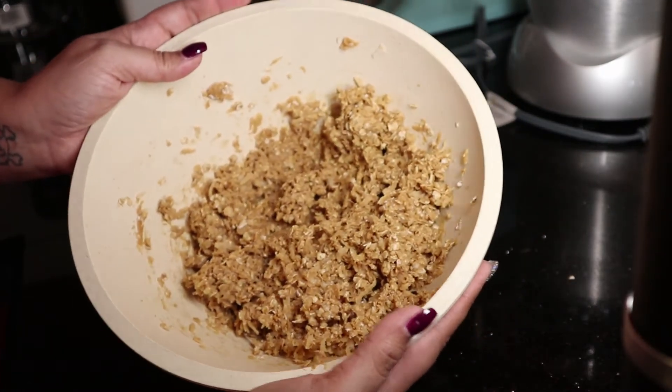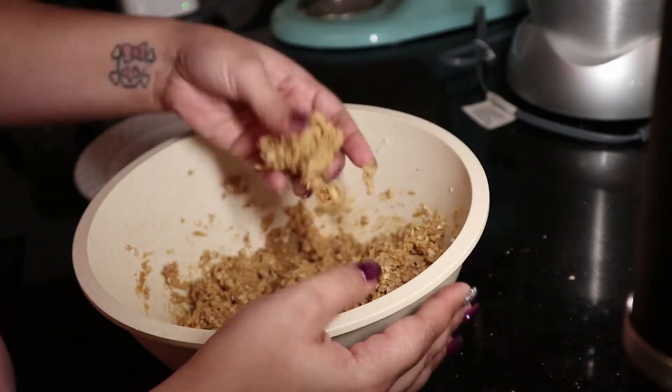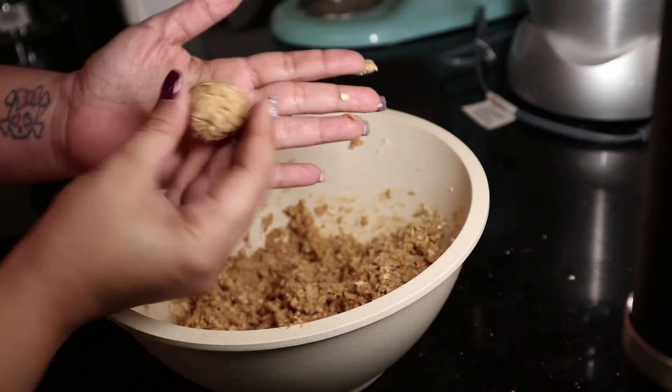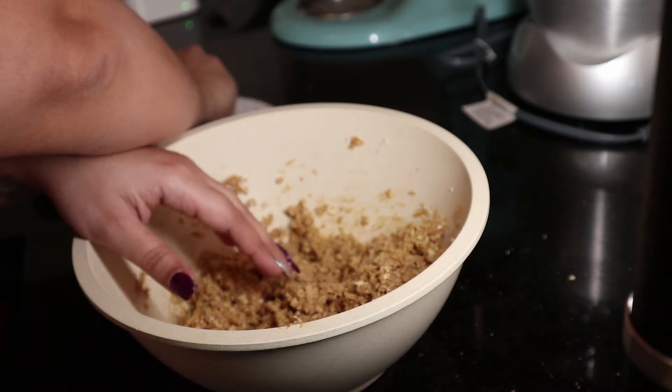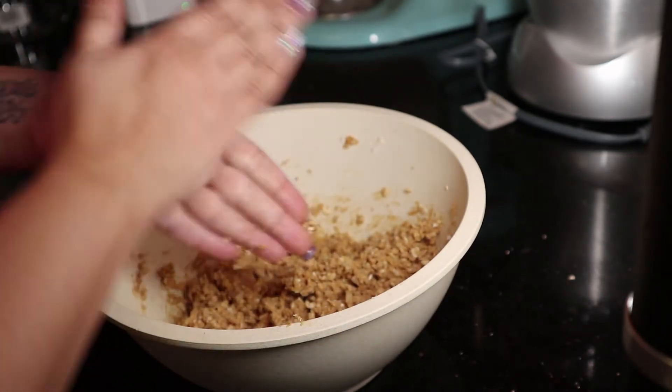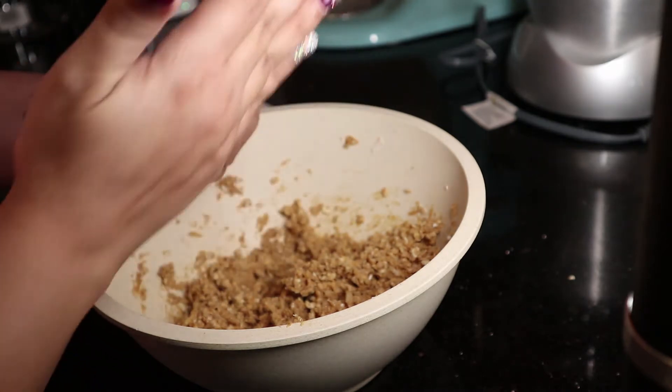Once it looks like a ball it's ready. Now we grab it with our hands and we just do little balls like this. We have three dogs, so I did a lot. We have two Malamutes and one pound.